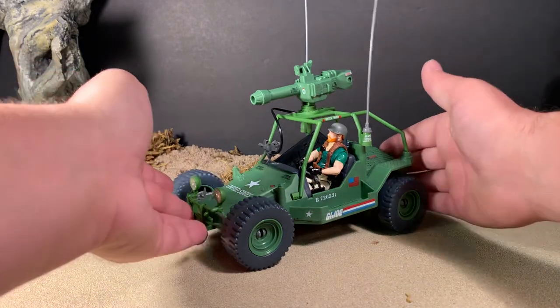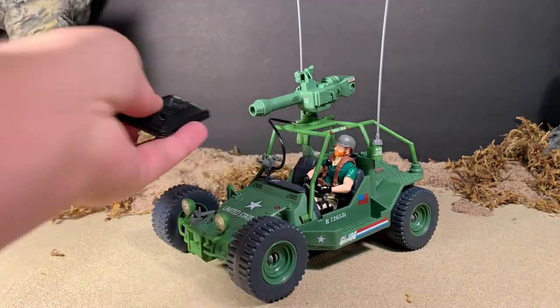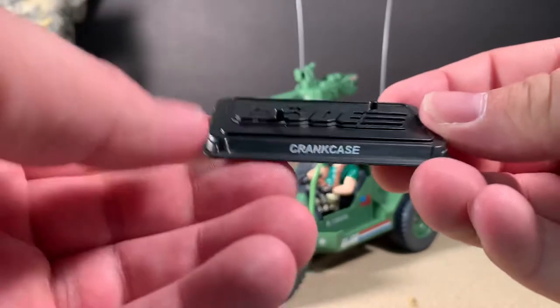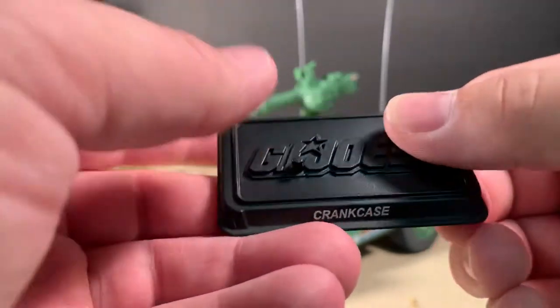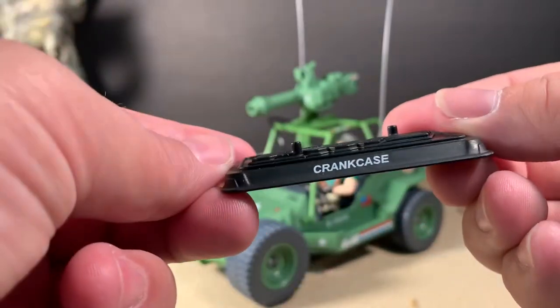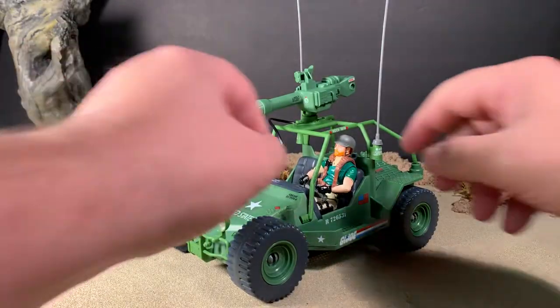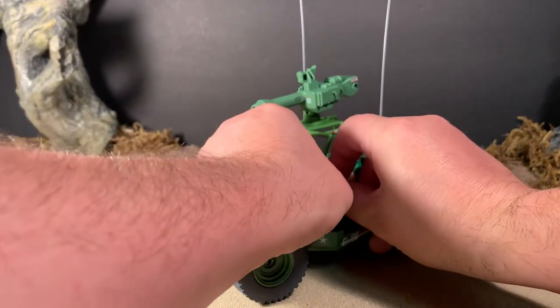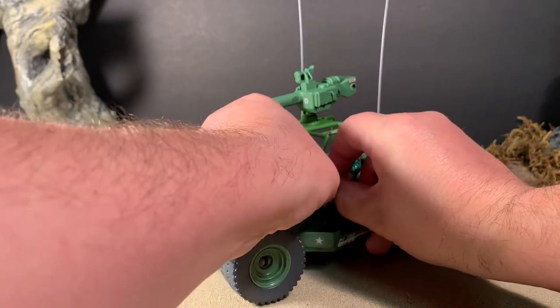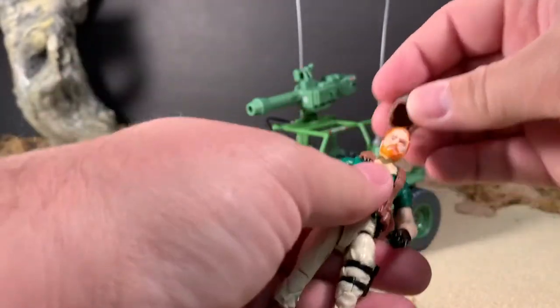So, as you can see, Crankcase fits in the driver's seat just fine. Crankcase comes with two accessories. One is his figure stand, which says G.I. Joe, has two foot pegs, it says Crankcase there on the front, and 2007 Hasbro copyright there on the bottom. Crankcase himself — who's holding on with a death grip on his steering wheel there — comes with one accessory, and that's his helmet.